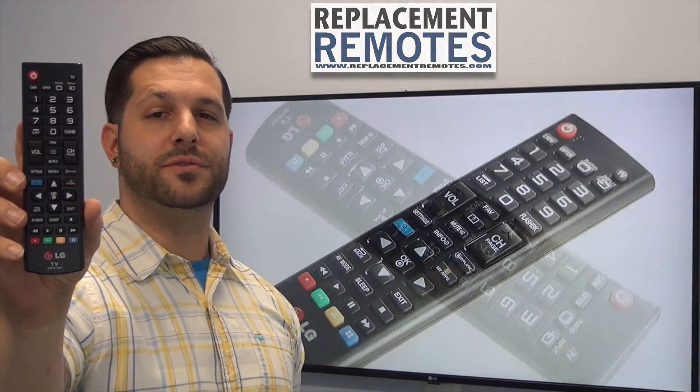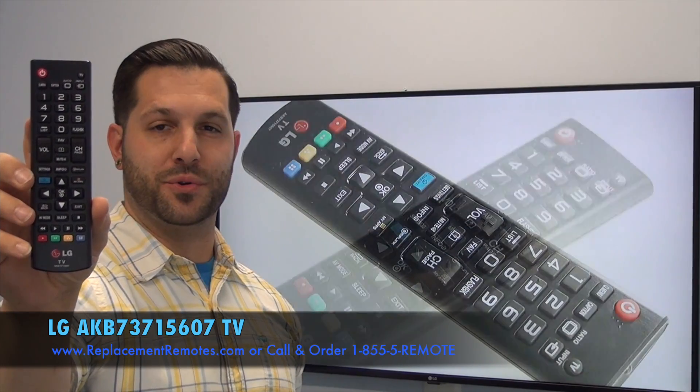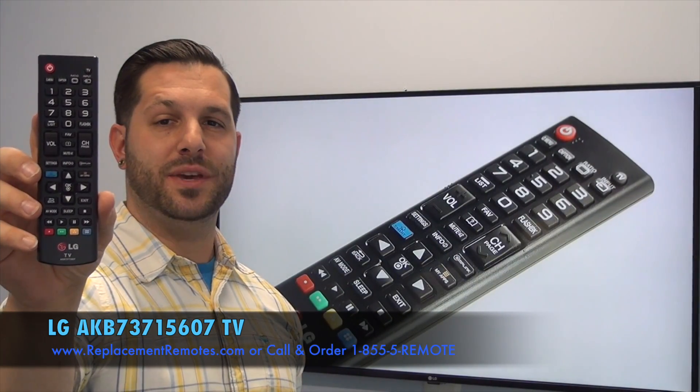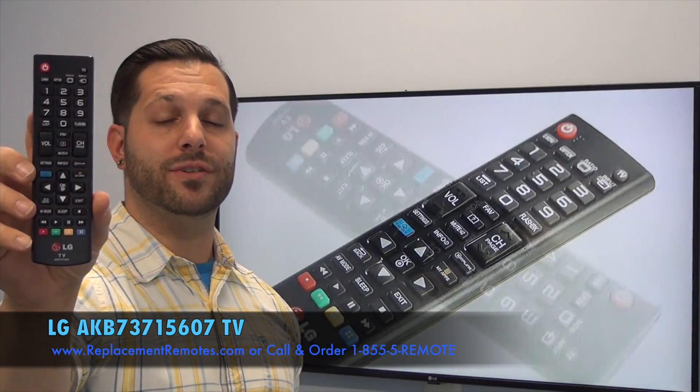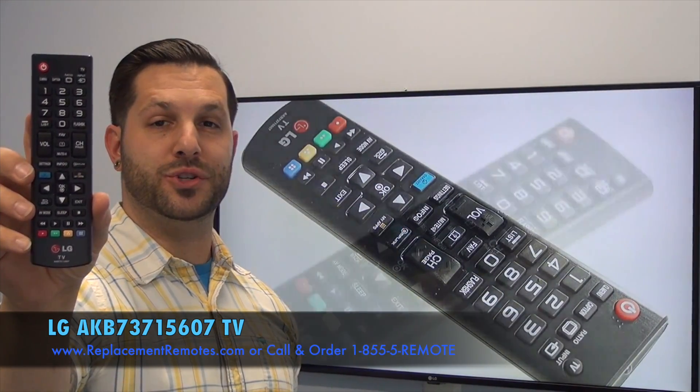Hello everyone, this is Timothy from ReplacingRemotes.com. Today with me is this brand new LG TV remote control. The model number is AKB73715607. This is the brand new OEM original equipment from LG.